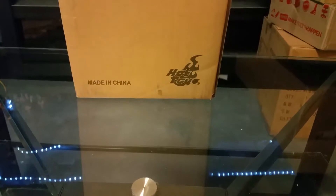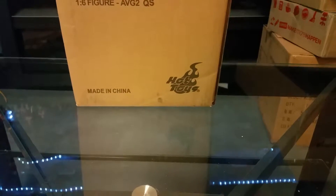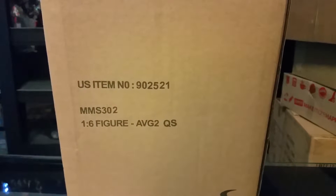Hey everyone, welcome back. This is the second episode of the toy reviews. Today we're going to go with the 1/6 scale Avengers Quicksilver.